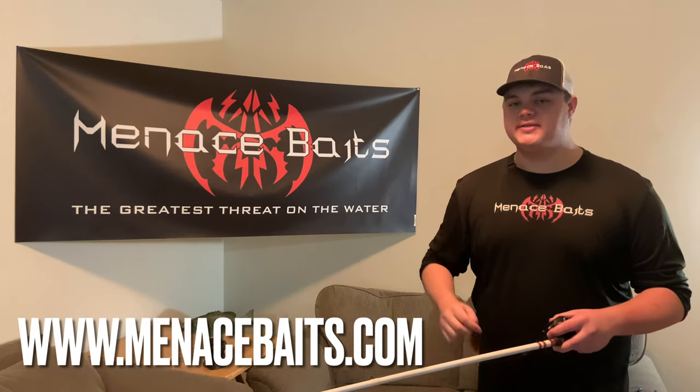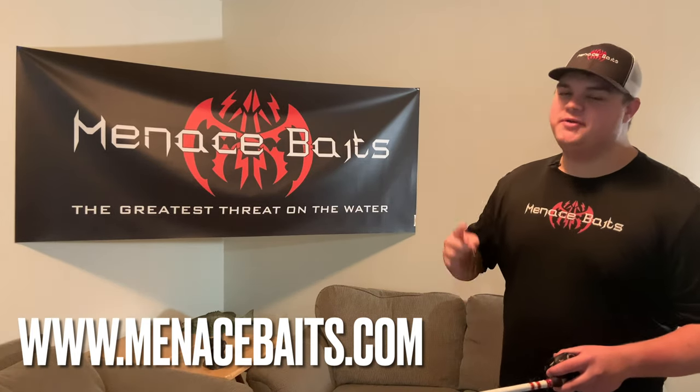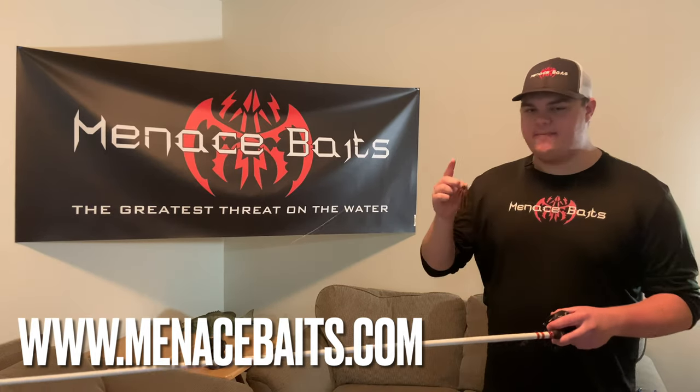And just like all Menace Baits products, the Original Menace Jig certainly lives up to its name as the greatest threat on the water. Be sure to check it out now, available in a variety of sizes and colors at MenaceBaits.com.